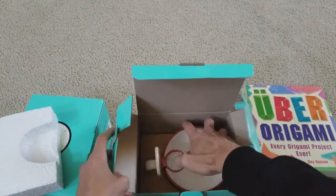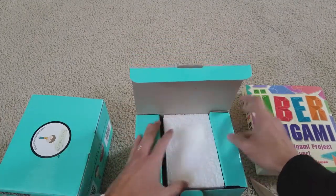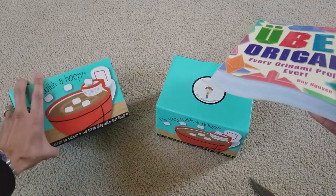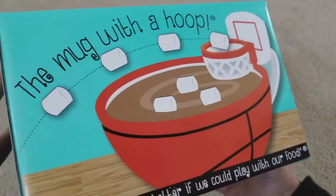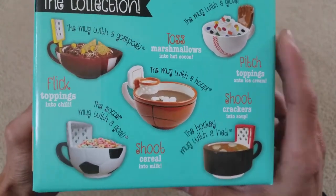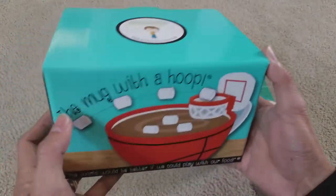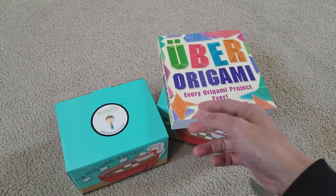So this is my unboxing for this mug with the hoop and this origami book. Hopefully you guys like this video — give a thumbs up, subscribe to the channel if you haven't done so yet, and turn on the bell for notifications. Drop any comments below and share this with friends and family on social media. It's a pretty interesting item — there are different varieties of mugs you could get. This is from Amazon since my wife is a Prime member, so she gets free shipping. Thank you for watching, I'll see you guys in the next video. Peace out!